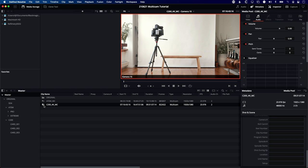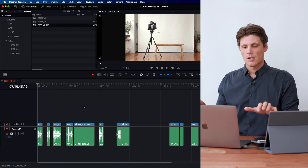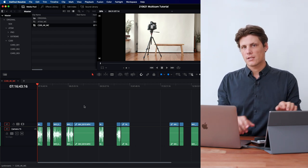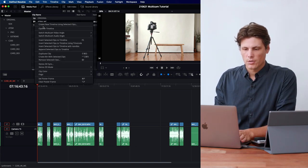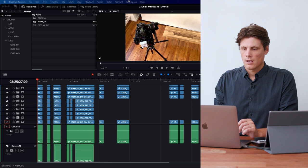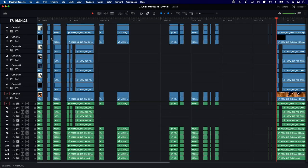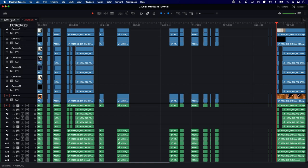Opening the C200 in timeline shows all the individual recordings laid out in a synchronized timeline. I can copy all of those clips and move them over to my ATEM timeline, only needing to sync the beginning once — then all the other clips should remain in sync. For the ATEM MC I'll open that in timeline too. At this stage it's handy to have a dual screen because we're working with so many tracks, so I'll go to Workspace > Dual Screen, then turn on stacked timelines to create tabs showing all open timelines.